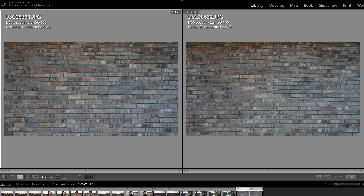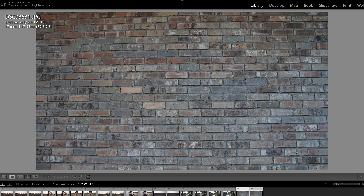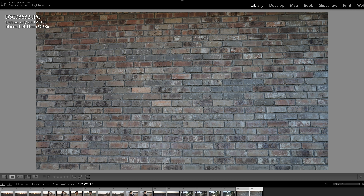The last shot I wanted to compare is some bricks to check for barrel distortion. You can see almost immediately that the 17-28 does have a bit of barrel distortion in the center of the frame — the lines are bowed across the bottom and also a little bit across the top. Whereas with the 16-55, the camera body actually corrects for barrel distortion on that lens, so you get a nice flat image straight out of the camera.